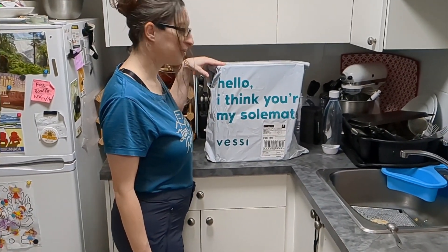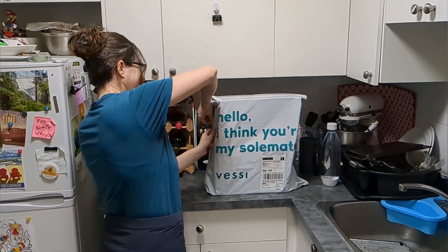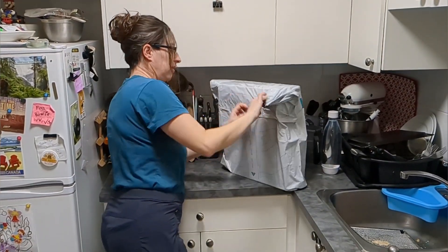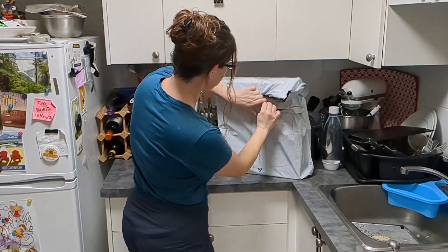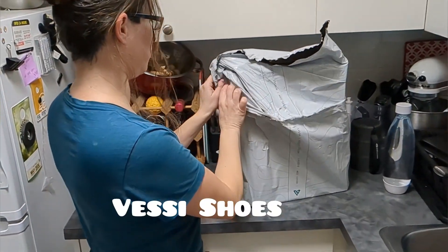Here we have the package. Let's take a look. Are these the new Bessie shoes? These should be the new Bessie shoes.